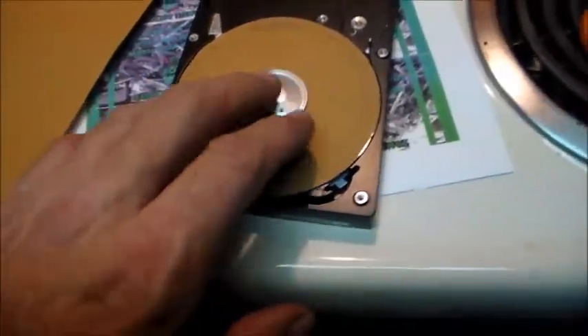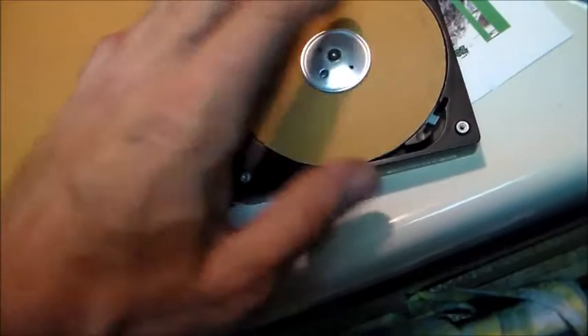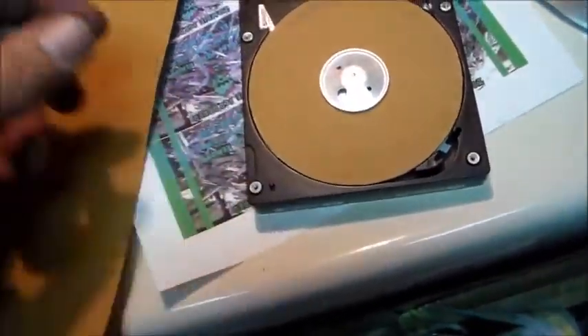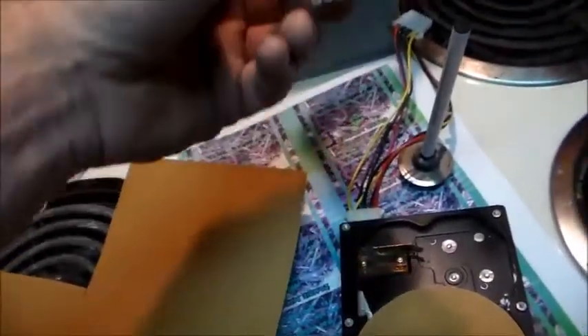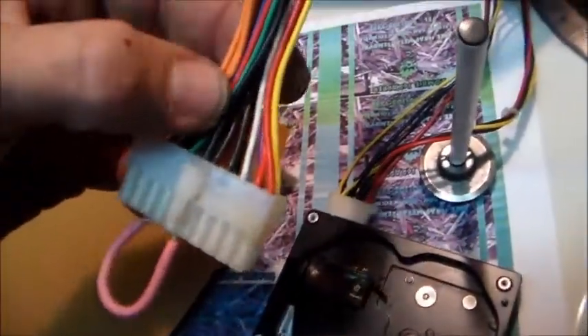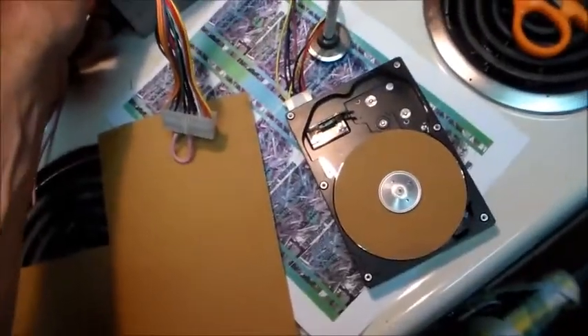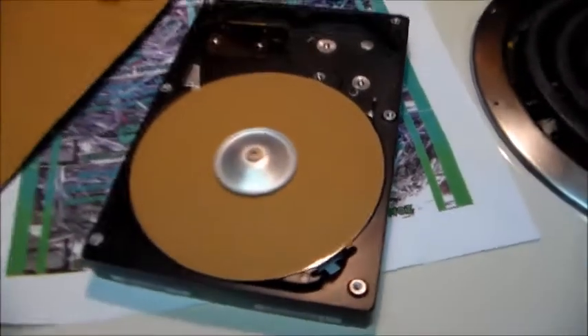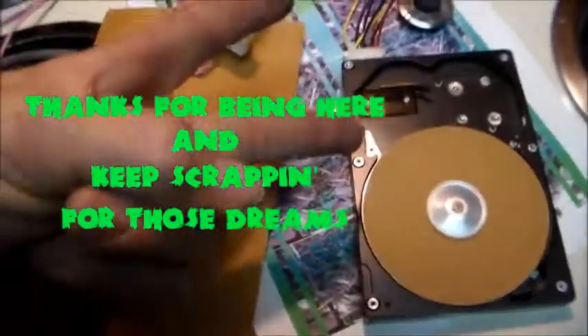To recap: undo the screw, take the top off the hard drive, unscrew the screw holding the disc — use a single disc, not a double. Don't touch anything on the back for the electronics. Pop the top off, take the wheel off, cut your sandpaper to length, jumper the green wire to any ground, put sandpaper on top, and power it up. Hope you guys found that useful — thumbs up, subscribe, whatever. Have a great day!